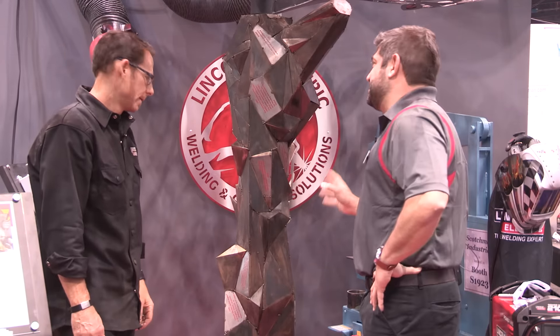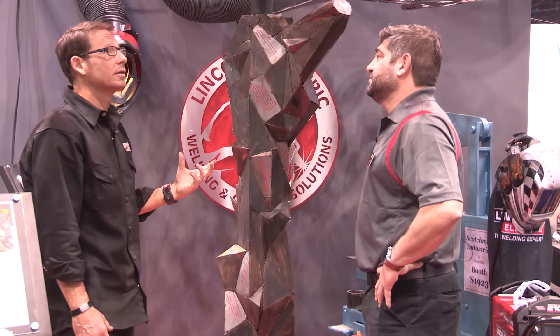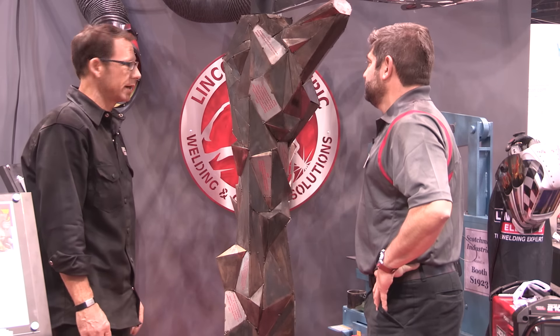How many days total did it take to make? Well, we had a few parts when we came — some laser-cut leaves and some laser-cut branches — but all in all, three and a half days.